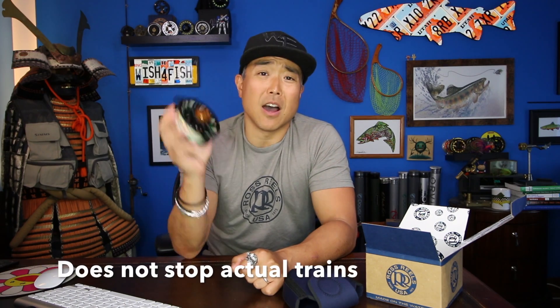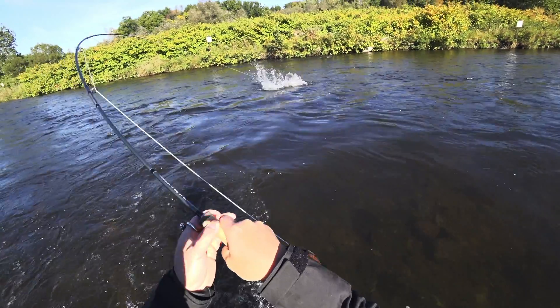This is a great way to get your hands on a Ross reel — it's their entry-level reel starting at $295. Don't let the entry-level price fool you; this thing is a beast and it will stop a freight train. It has over 10 pounds of drag pressure.